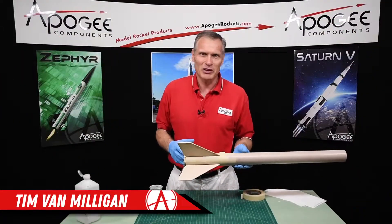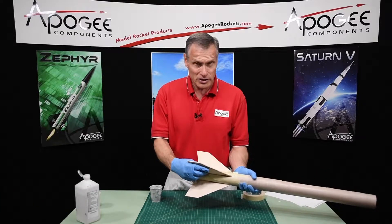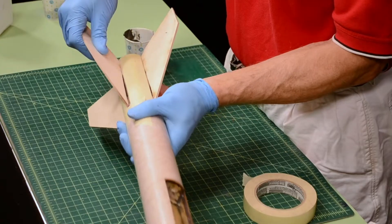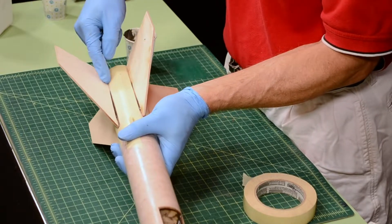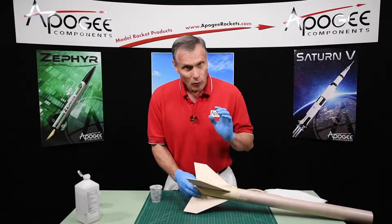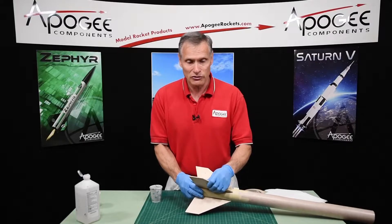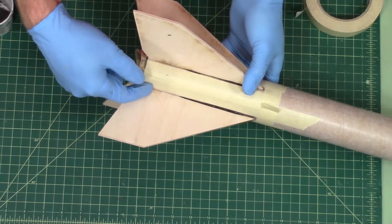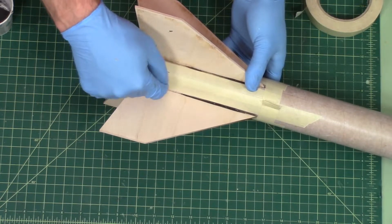Hi, I'm Tim Van Milligan from Apogee Components. Today we're putting the fillets onto the Sandhawk rocket. In the last episode we glued the fins in, but now we want to put fin fillets — which is a fairing — along the root edges of the fin. What that does is it smooths out the airflow and it also makes the fins stiffer.